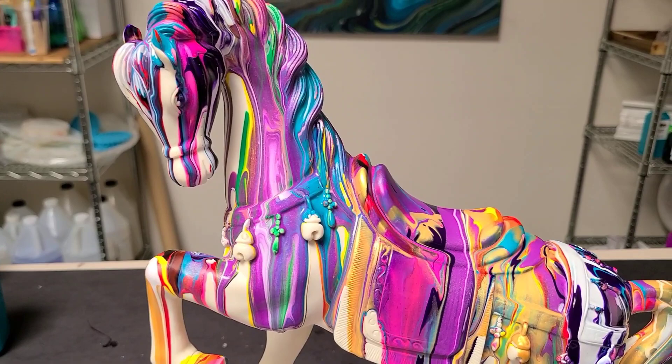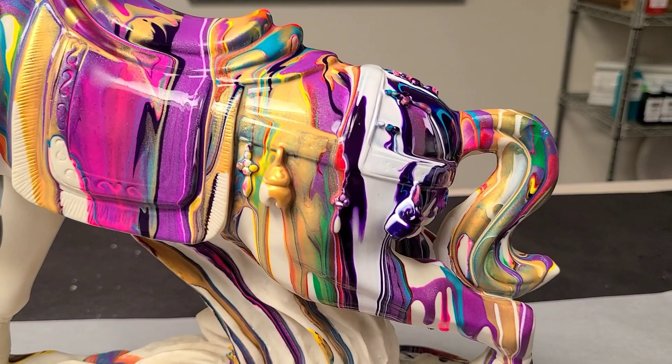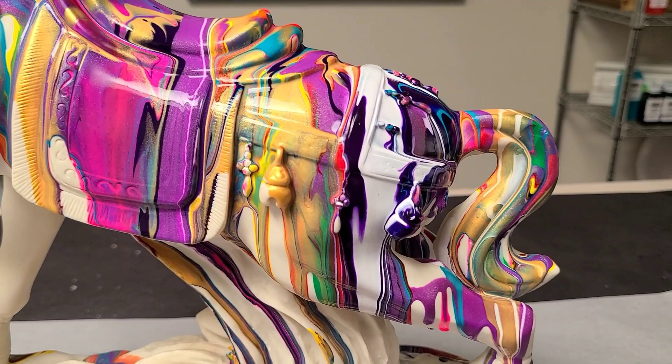All right guys, I really hope you enjoyed this video. Please check down in the description for all the materials, and I'll list all of the colors that I used. This is just Mixed Media Girl pouring paints, and I will see you all next time.